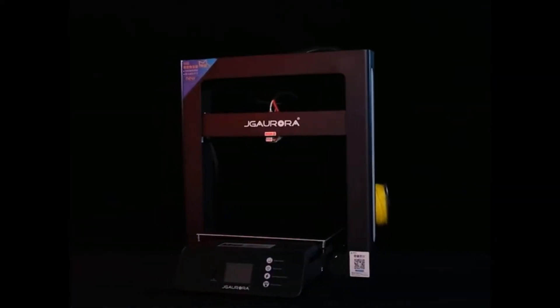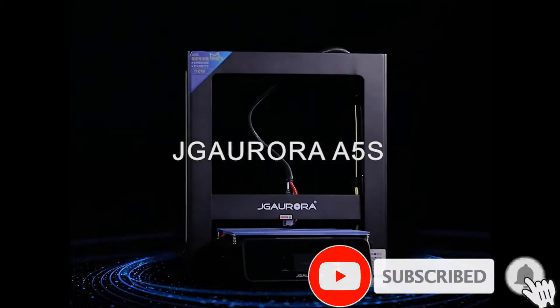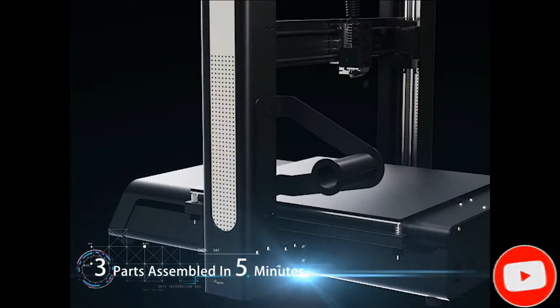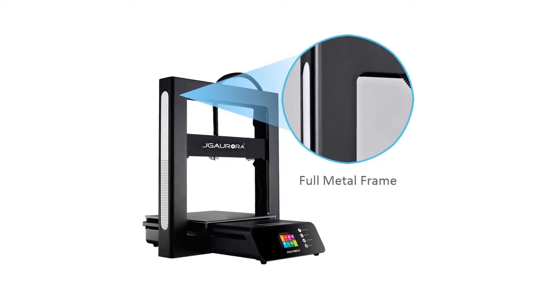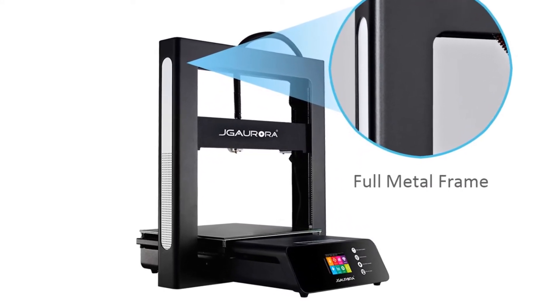Both models allow a 305x305x320mm build volume, which is quite large. They both have a filament runout detection feature and the ability to resume print in the event of power loss. Each prints from an SD card, though now the slot is on the front next to the touchscreen for convenience.